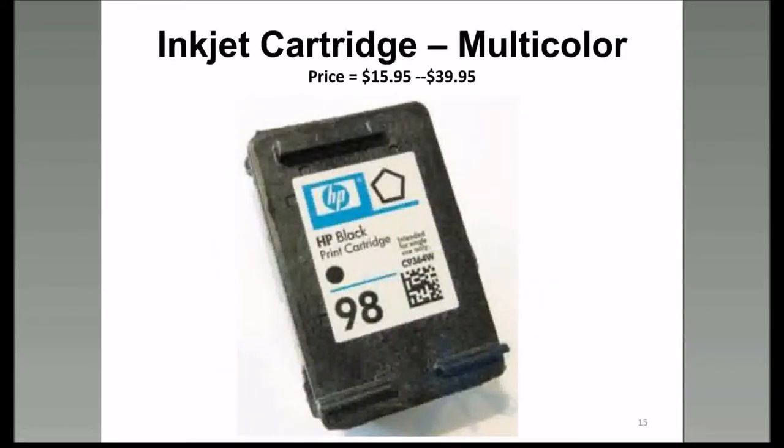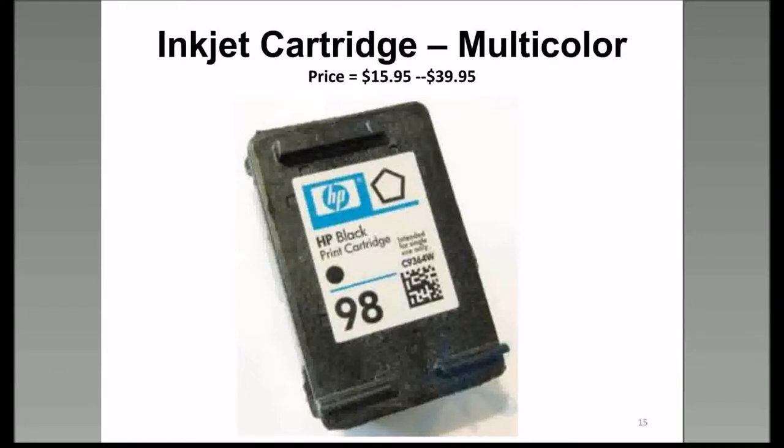Inkjet cartridges may also look like this—this is a Hewlett Packard. The price runs some $15 to $40. This one happens to be a standard cartridge, not an extra-filled one. They're available at most stores for the printers that use them.